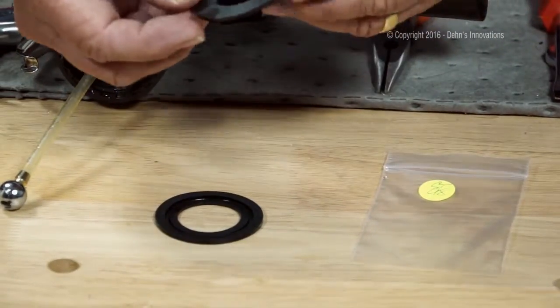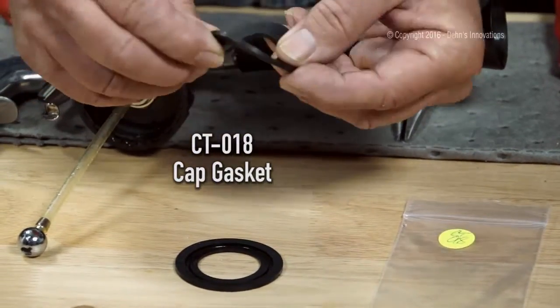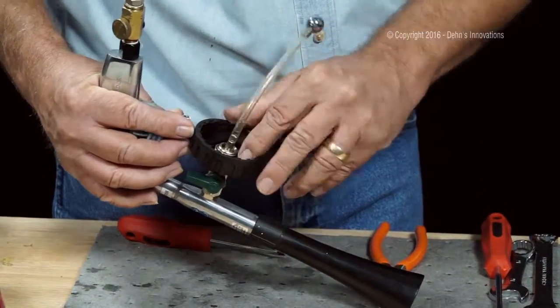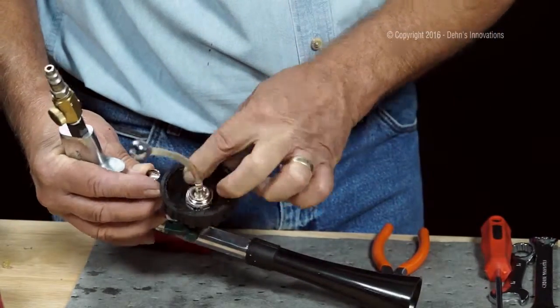What we're going to do is replace it with the 018 — this is a solid cap washer. I'm going to place that inside and press it down with my finger. No big deal. It's in there nice and smooth.